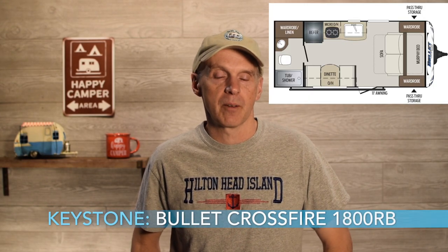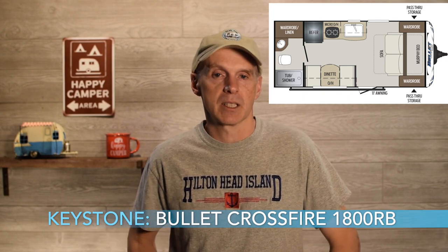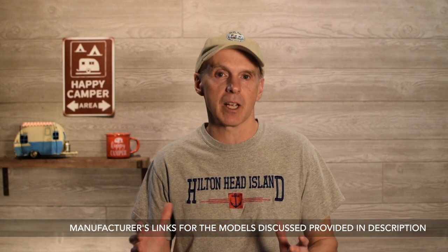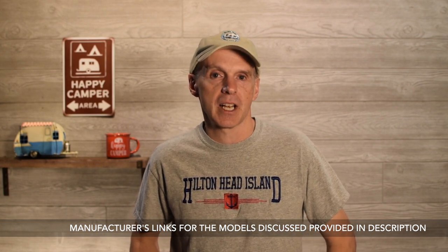Outside the Forest River family, there's the Keystone Bullitt Crossfire 1800RB. It also has no front window, a tub with a shower surround, and a double basin sink — coming in at about 3,300 pounds and 21 feet. As much as I love R-Pod, when purchasing a new unit, do your homework and understand what's outside the specific model you're looking at. You can use RV Trader to filter and find comparable units.